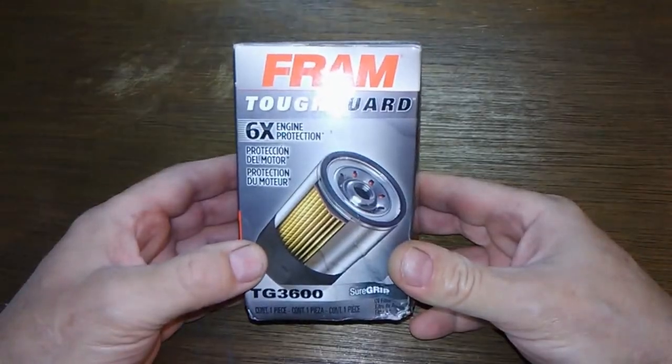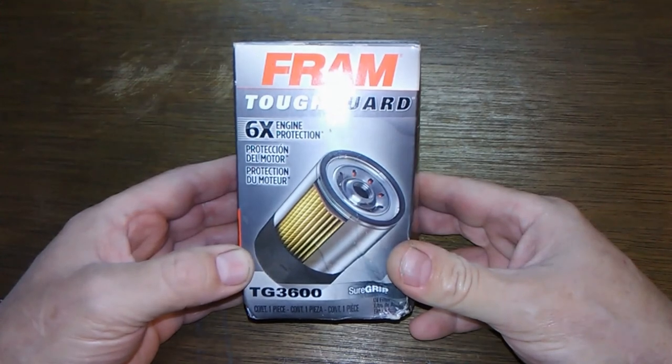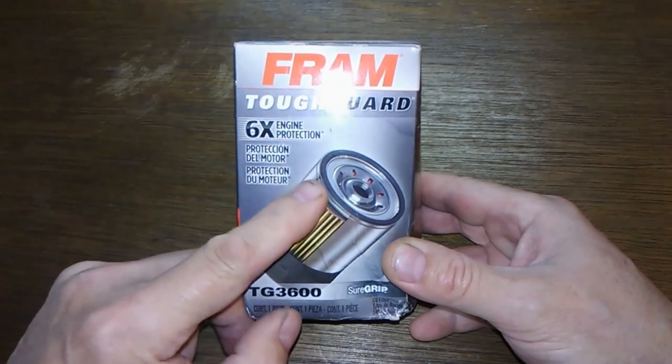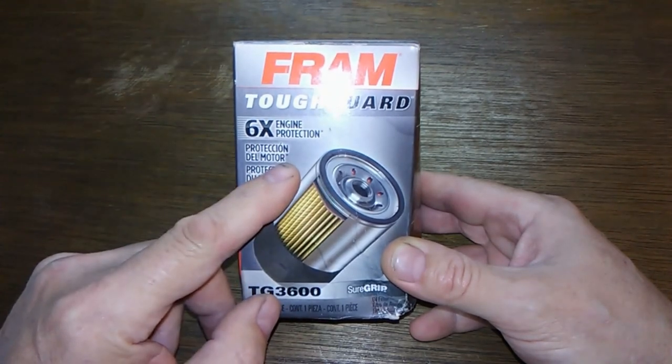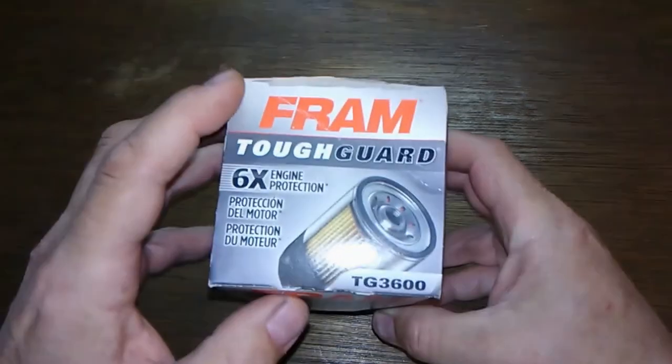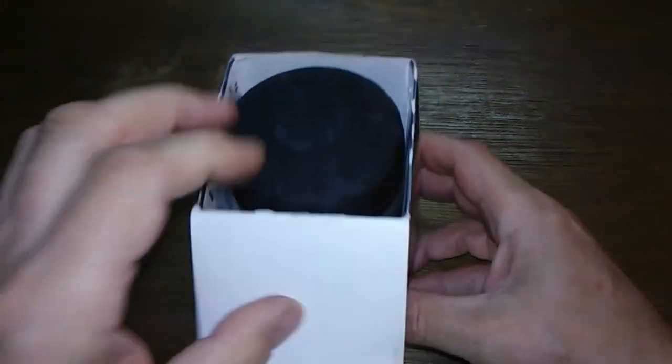What we got here is a Fram Tough Guard 3600. This is an older filter because the new filters say 15,000 mile protection on the box — this one would not have it. But let's see what she looks like anyway.